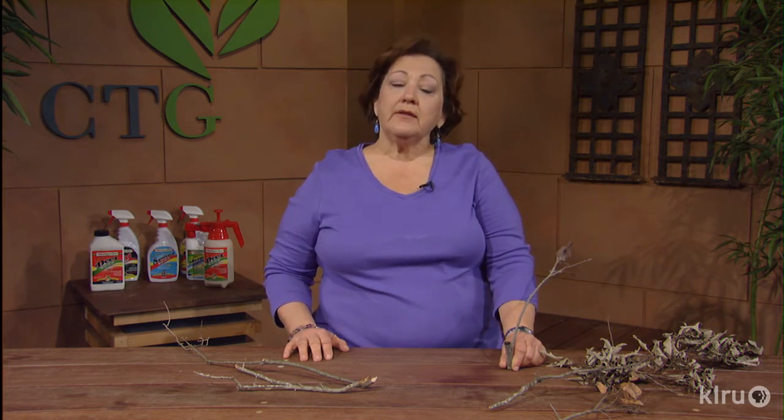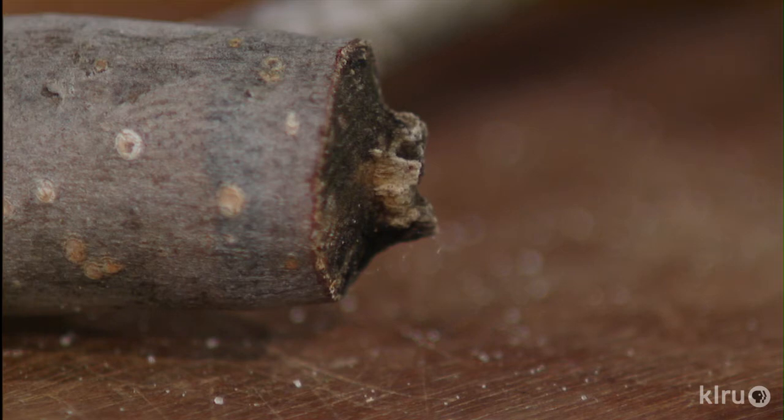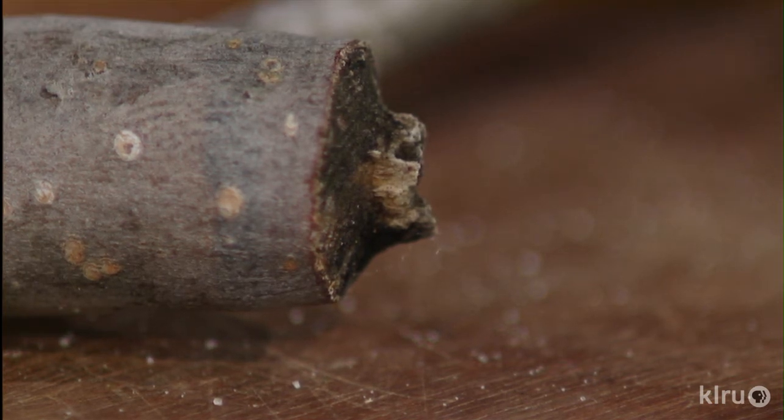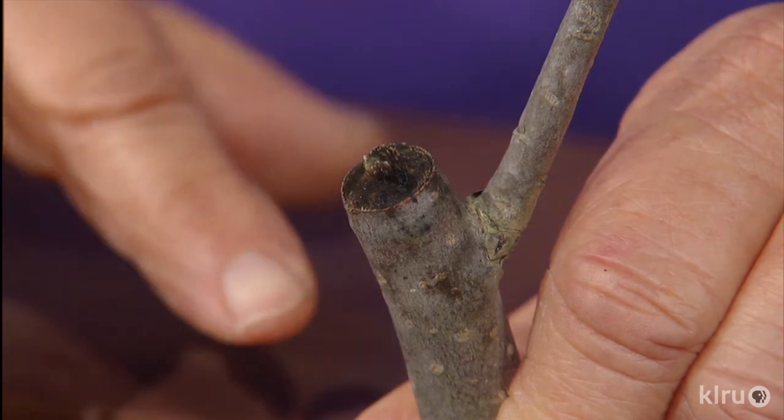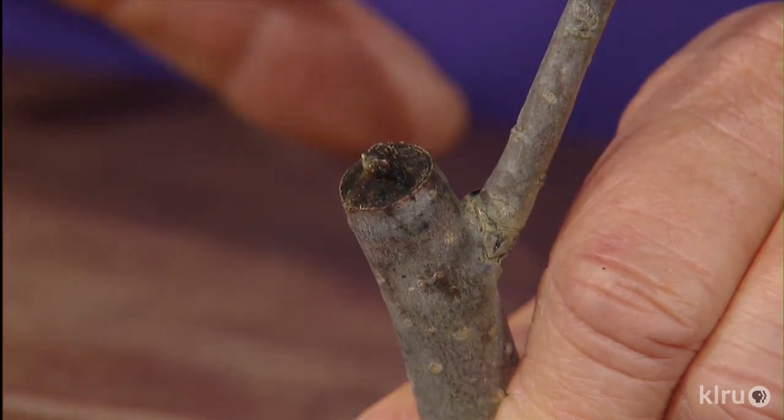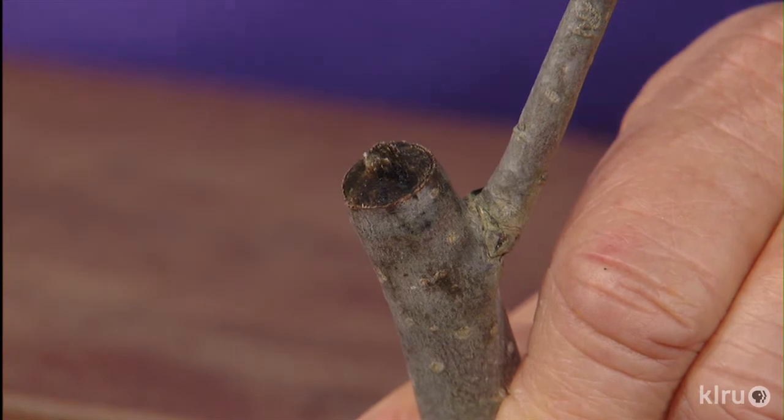After mating, the female beetle will cut a V-shaped groove in the branch, usually a quarter inch to a half inch branch, but they got a little bit bigger with my persimmon tree. The notch that she cuts looks like a sharpened pencil side, and the female beetle will cut a groove all the way around the branch, leaving these somewhat smooth sides.